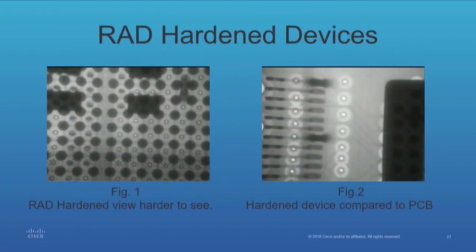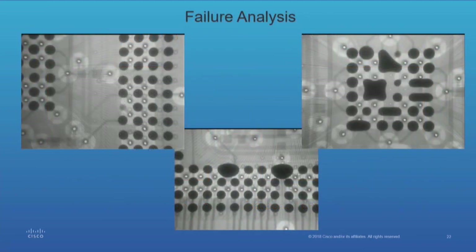RAD-hardened devices — you can see through them. However, if you look at the slide to the right, you can see the variation: the RAD-hardened device is that dark area. You can see some of the pads, but that's compared to a normal BGA where we would have seen everything.